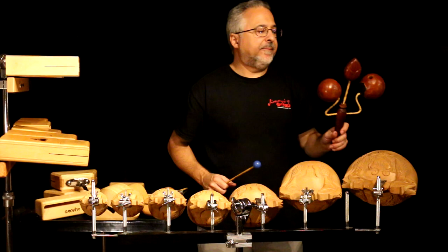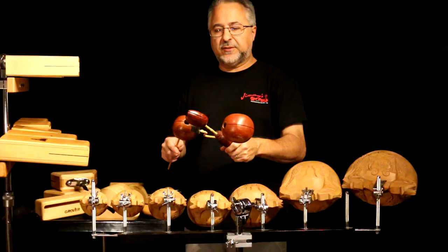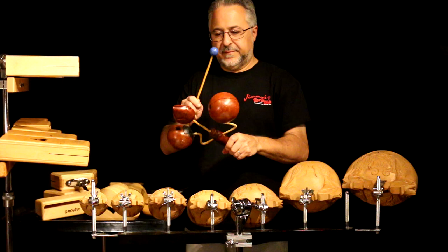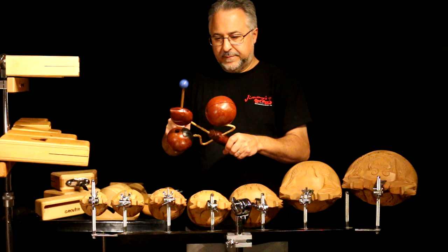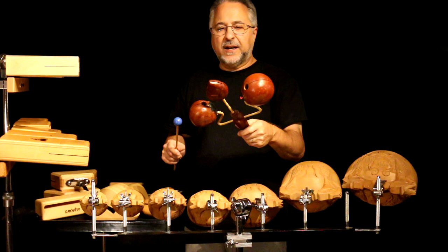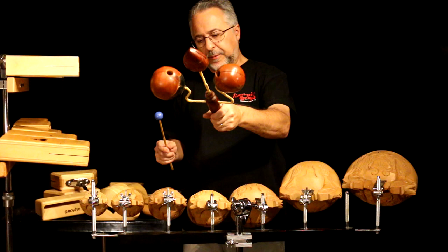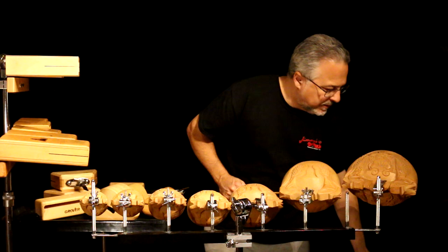These are handheld temple blocks used in Brazilian music sometimes. I really love these things. I do not remember where I got them — I've had them so long. I used them on a lot of recordings. They're not very loud, but they sound great. These are handheld temple blocks and I've seen things like this before, but never this particular kind. I'll play a little temple blocks and then we'll call it a day.